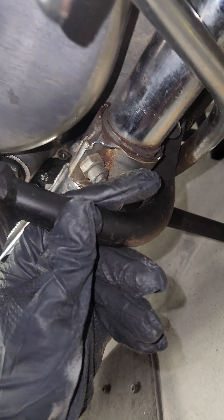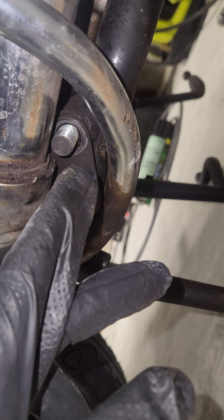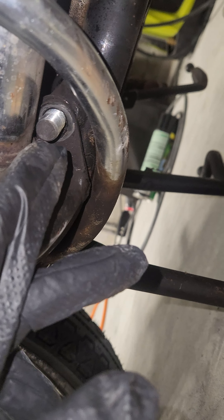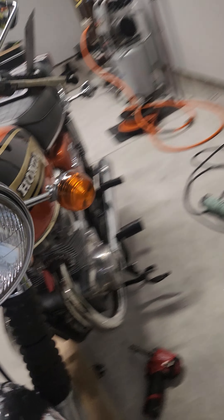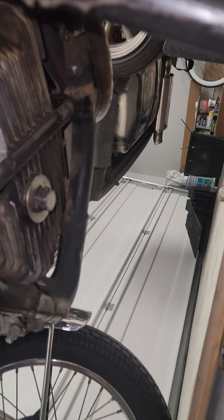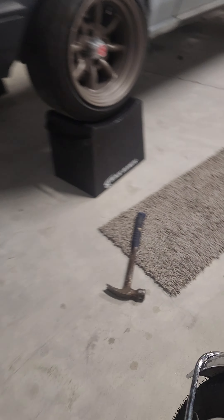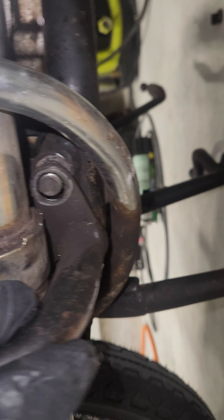But before you do that, you need to remove this foot peg. In order to remove this foot peg, there is a 17 millimeter bolt right here and a 14 millimeter bolt that goes on to the other side of that foot peg down there. So once you have that removed, this foot peg should come off. Just like that.